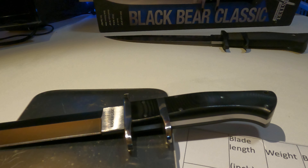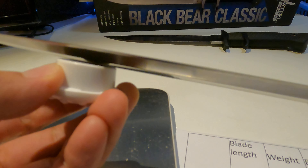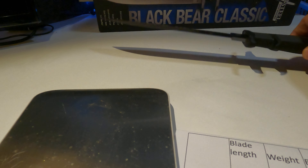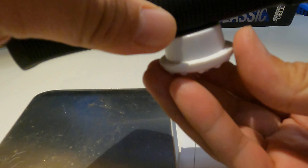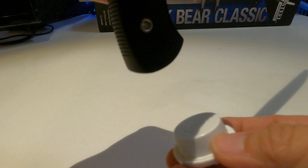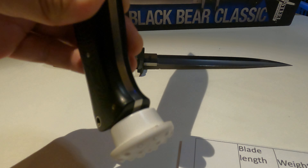Is it magnetic? Starting with the Black Bear: the blade is magnetic, the handle is magnetic, and interestingly, the end of the handle is also magnetic. Now looking at the OSS — the blade is not magnetic at all, but the handlebar is magnetic, though I can tell the magnetism is weaker. The blade is, of course, magnetic.